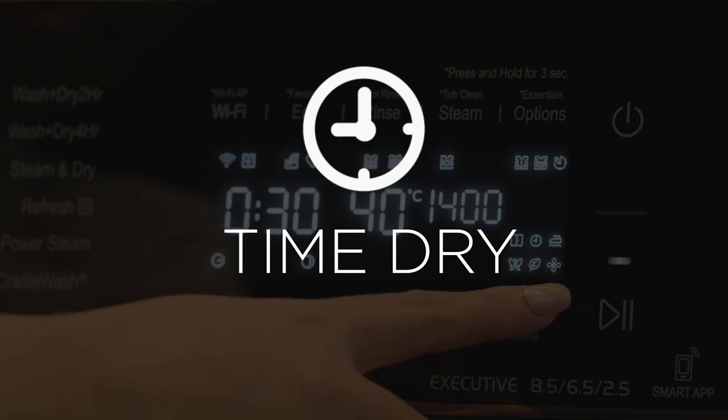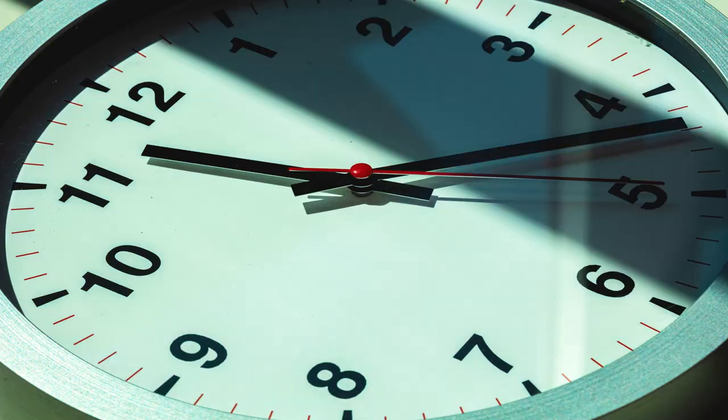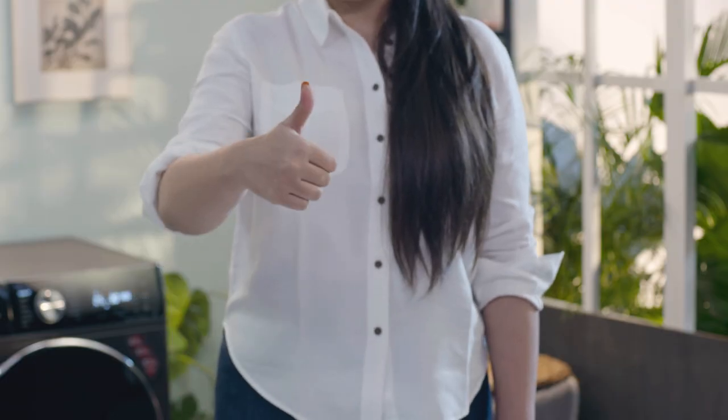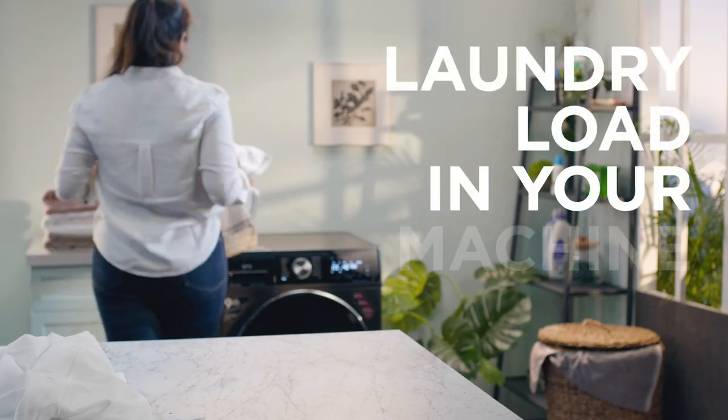Time Dry: When you use the drying option regularly, you will get an idea of the time it takes to dry the wash load just the way you want it. You can use the Time Dry option to set the time based on the laundry load in your machine.